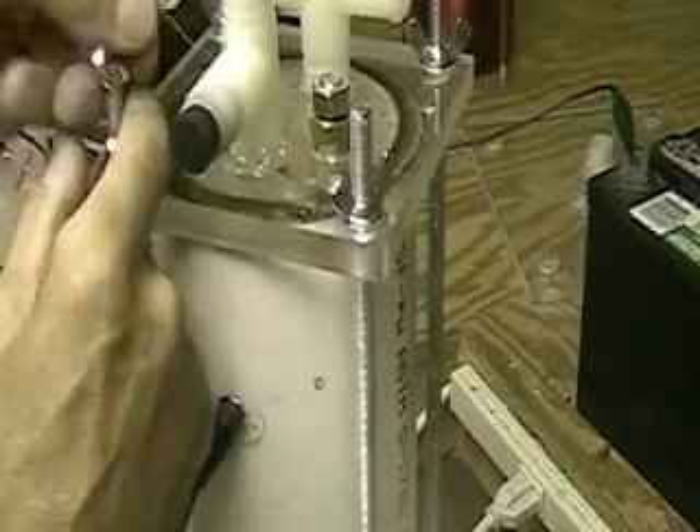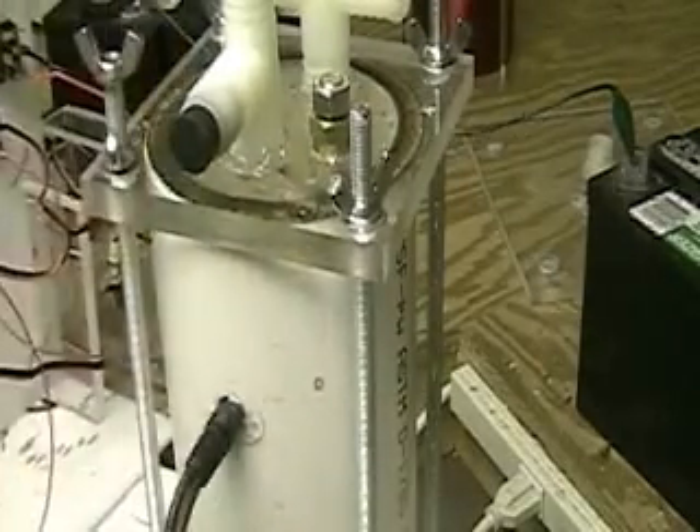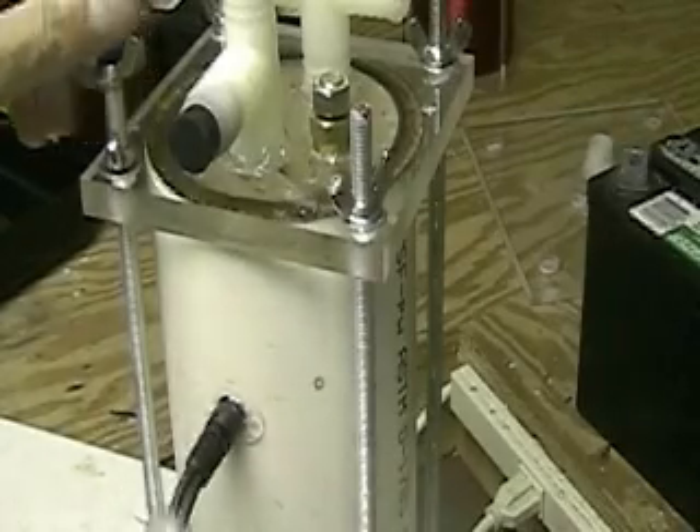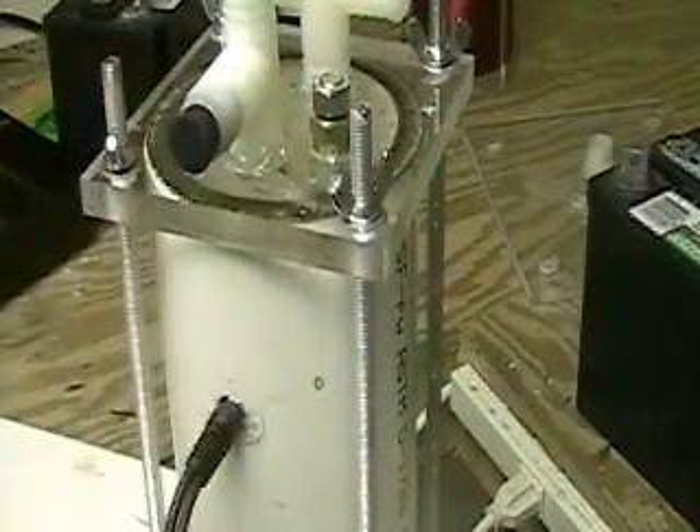This is Hydrogen Tap. What you're looking at here is the cell that I had in the Honda. I'm going to take it apart — it's been about a week since I've had it in there — and I'm going to check it out to see what is going on with the cell.